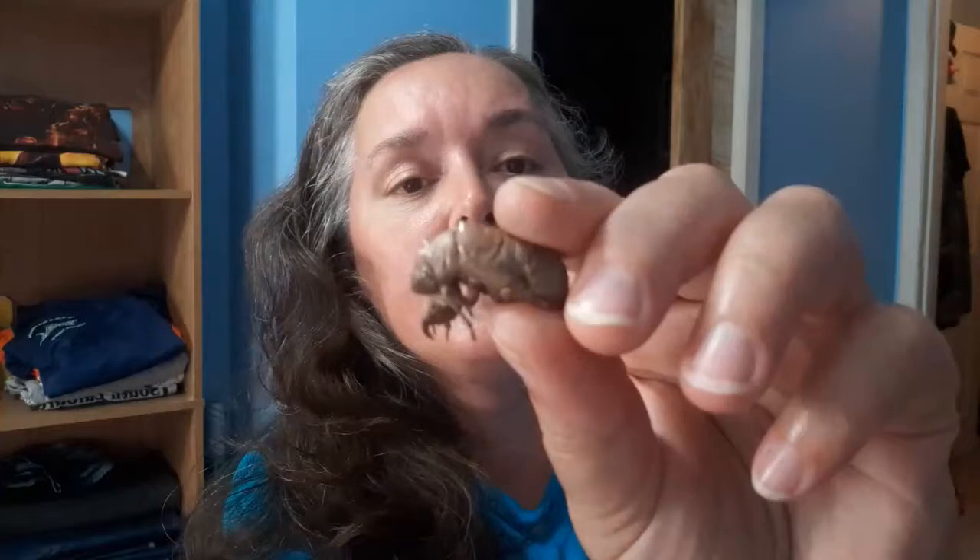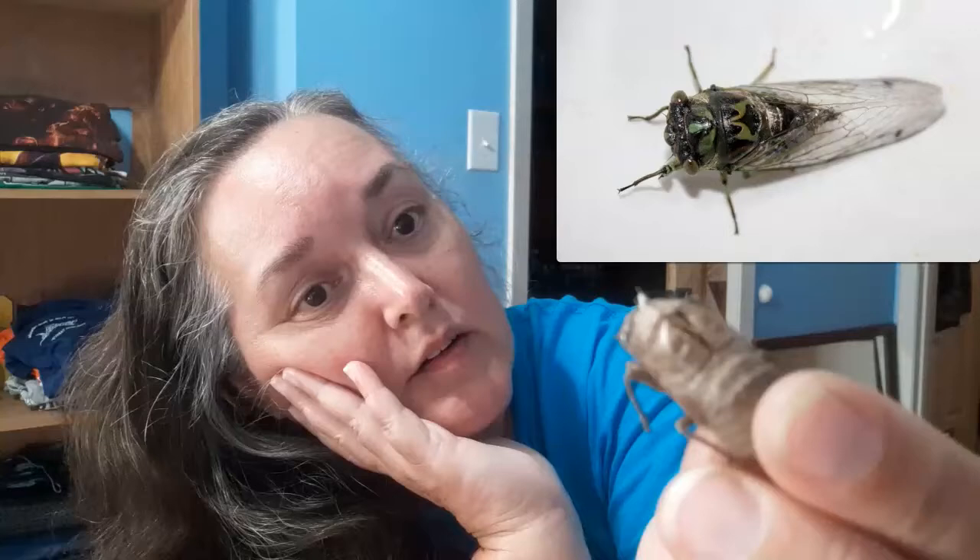Crazy art teacher thing to try. I found a cicada shedding. This is not a bug, but it is the shell of a bug that has shed its skin to grow to the next stage. You can see that hole in his back — that's where the cicada came out.